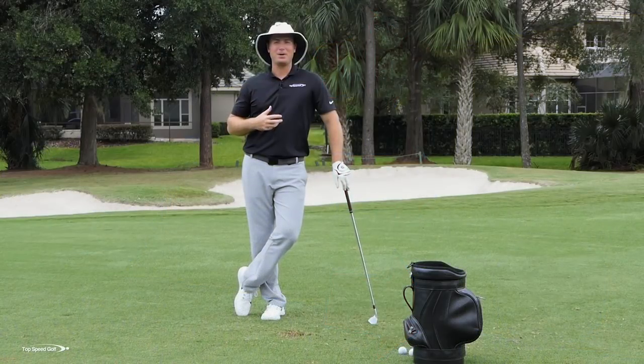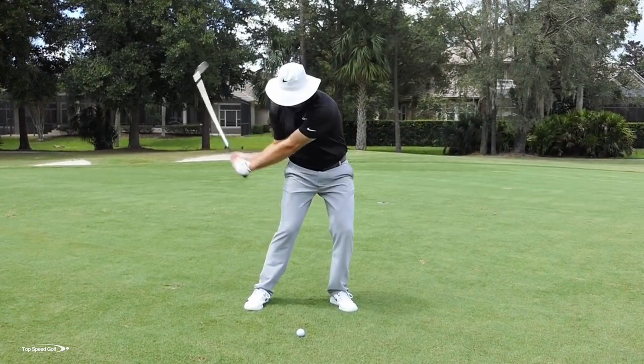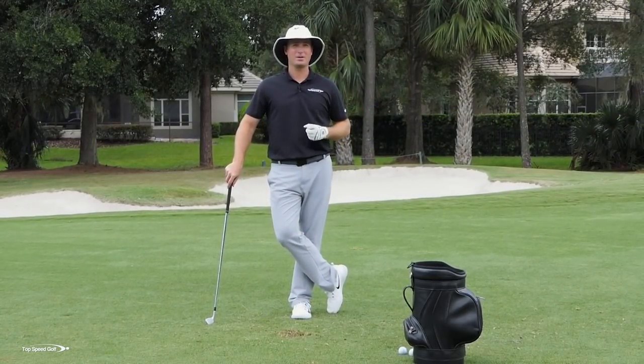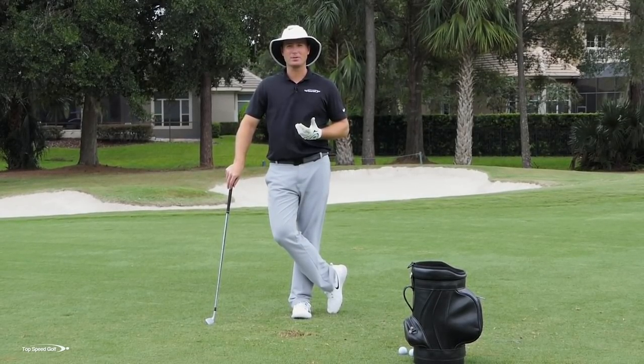We all want to hit those solid irons, really compress that golf ball. Think of that player you know — they may not be very big or very strong, but when they hit a golf ball it sounds heavy on the face, it has a loud boom to it. Even though the swing doesn't look very hard, that ball takes off, it penetrates through the air. They're one of the longest hitters in your group, even though they may not have quite as much club head speed as some other players. We all want to be that guy that has that heavy hit, that really solid strike.